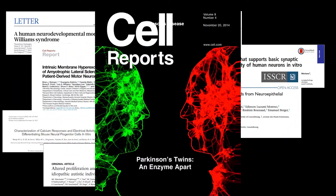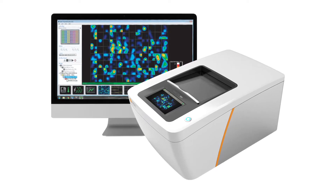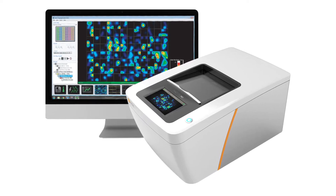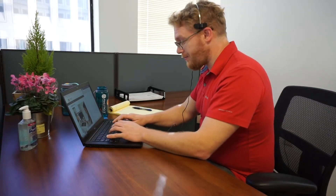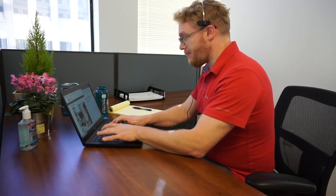We understand that in these unprecedented times, access to your lab is restricted and an in-person demonstration of the technology may not be feasible. In this video, we'll show you how easy it is to have a remote demonstration of the Maestro system in your lab.